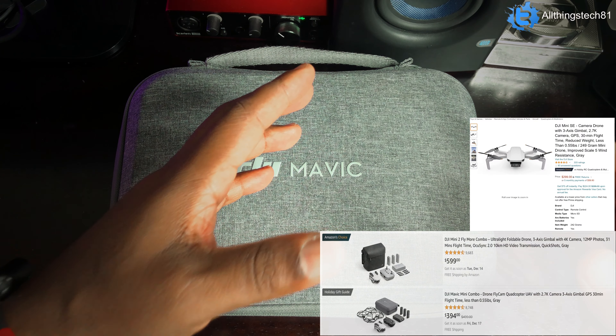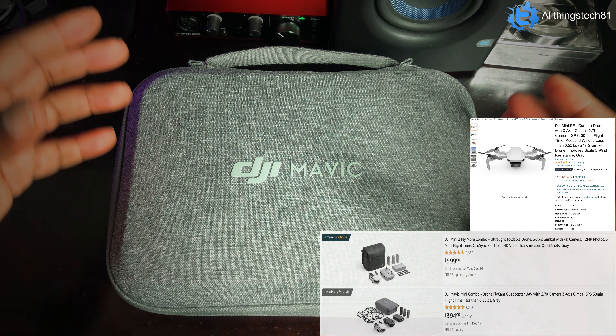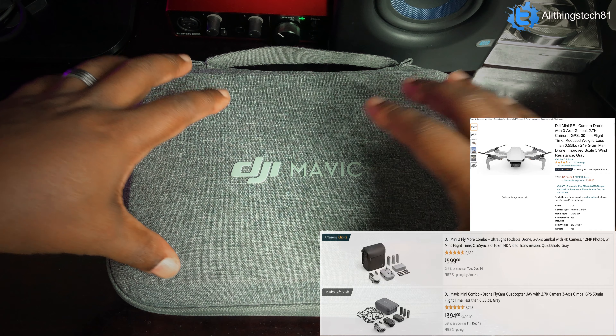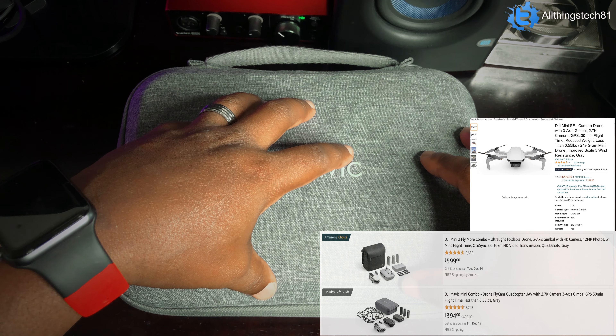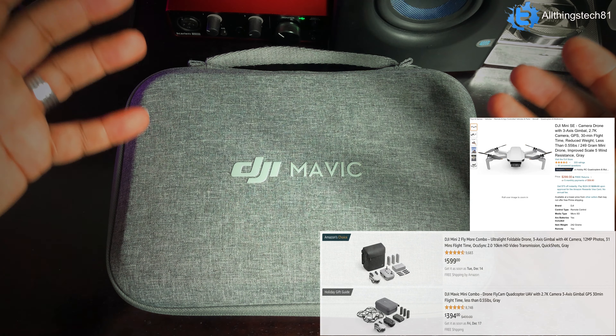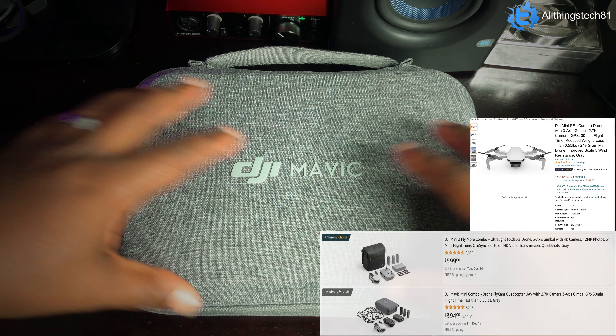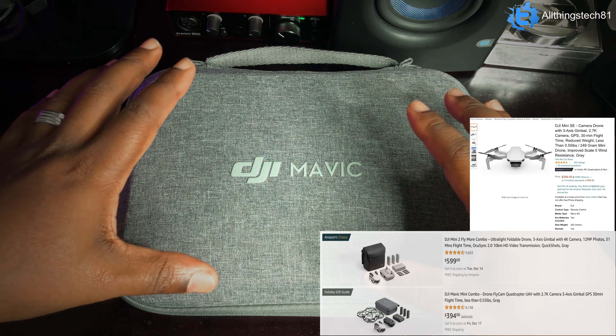Now keep in mind there are other drones out there, more advanced ones. This is the Mavic Mini 1. There is a Mavic Mini SE as well as a Mavic Mini 2. But we're going to take a look at this one. We're going to dive into the box and see what comes with this Fly More Combo. And if you stay to the end of the video, I'll show you guys some footage I put together today so that it can help you make a decision on what drone you should get.